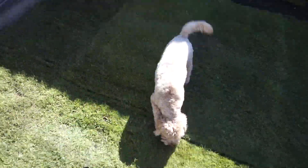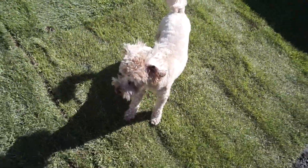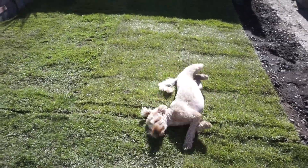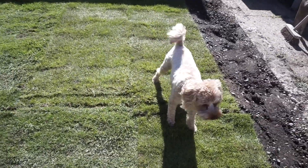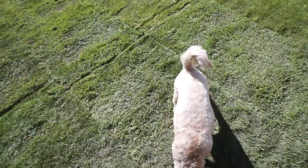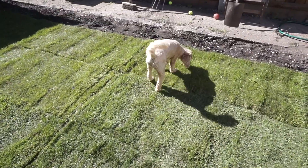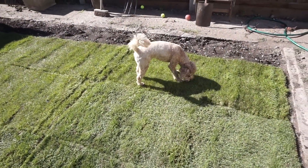This is Nala's first reaction to the grass we've just laid — you can see she absolutely loves it. She loves playing in grass and she's having a good roll around in it here. We still had a little bit of turf to lay just at the side, but Nala was very eager to come and see her newly laid grass, so we let her out early just so she could have a bit of a play.